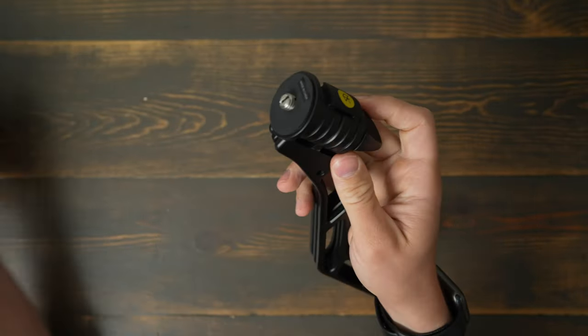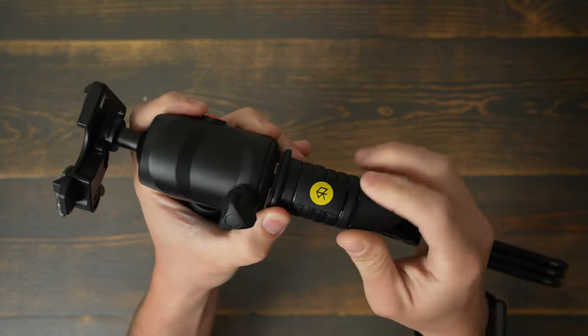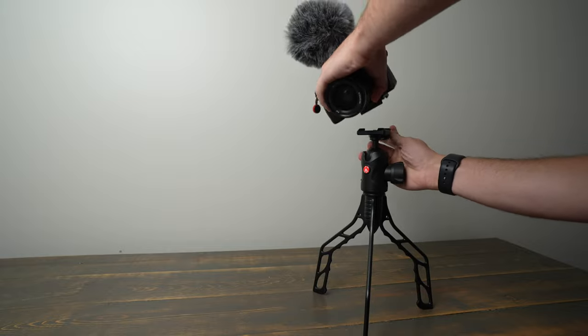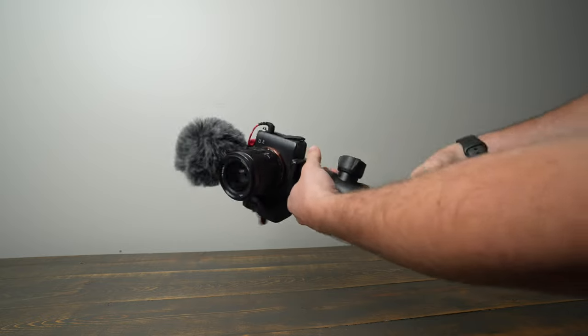You also need to note that this does not come with a ball head, so you either need to buy the SwitchPod ball head separately, or you can buy one from Joby, or you can use a Manfrotto one, or really any brand you want, depending on the quick-release system that you're into. I personally use the RC2 quick-release system for everything, so I put a Manfrotto RC2 quick-release ball head on top of mine.